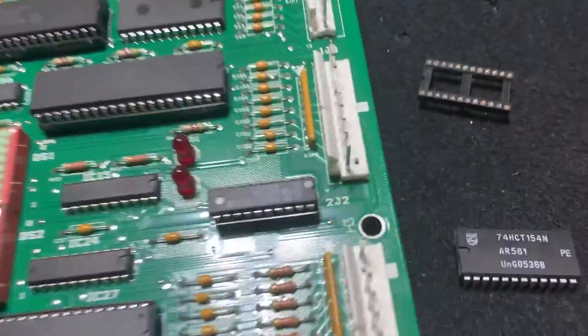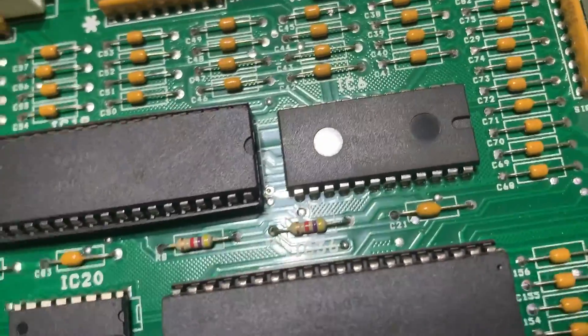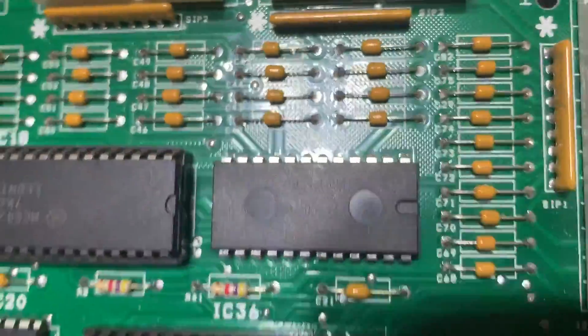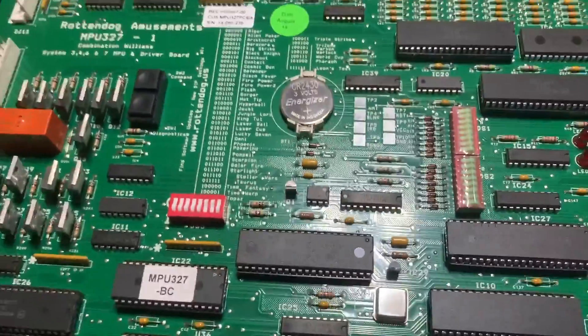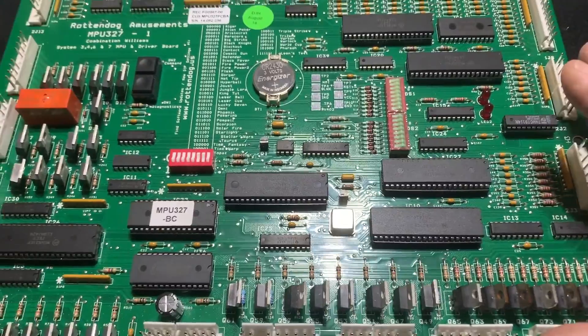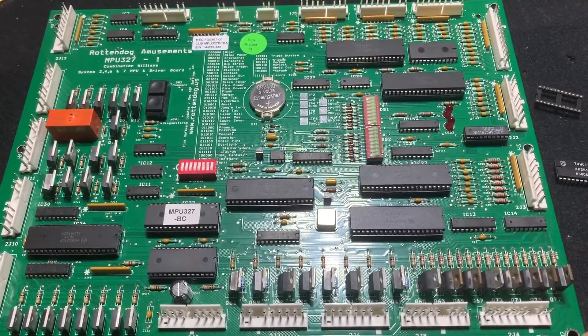I've got the brand new replacement chip right here. These chips aren't socketed — they're soldered directly onto the circuit board. It's got really faint lettering; you'd need special lighting or a black light to read it. Hopefully getting this chip replaced gets my displays on Blackout back and I can play some Blackout — so check back and see what happens.